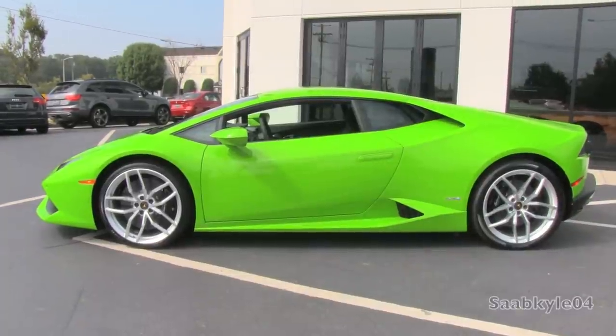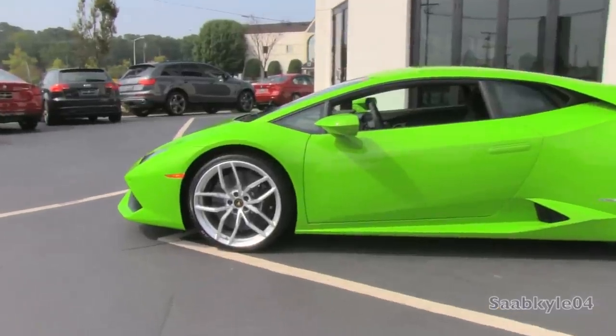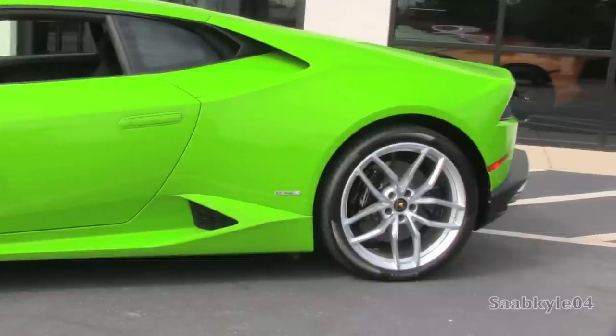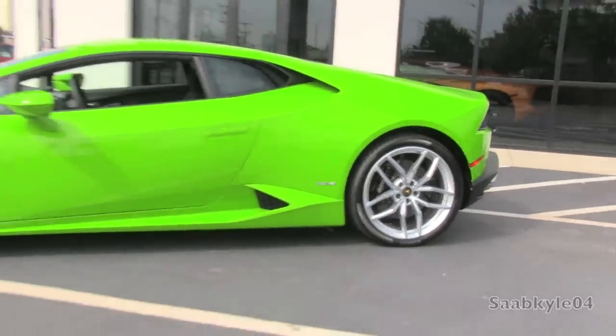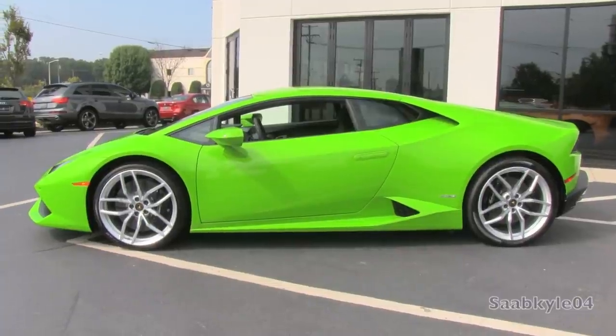Overall length is 175.6 inches, with a width of 75.7 inches and a height of 45.9 inches, riding on a 103.1-inch wheelbase. Total curb weight depending on how equipped is around 3,400 pounds, with 58.3% of that weight over the rear axle.